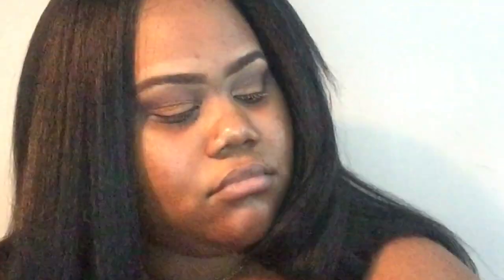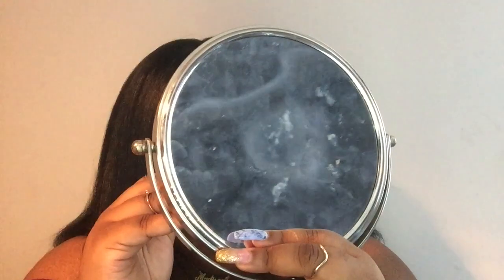So I went back into that transition color and I'm just putting that on top of the lid just to give it more definition. Then I'm going to be taking that light shimmery color to put on my brow bone to give it more of a light effect.